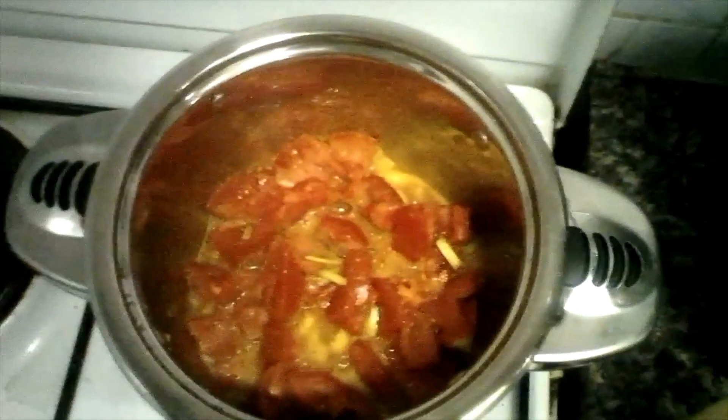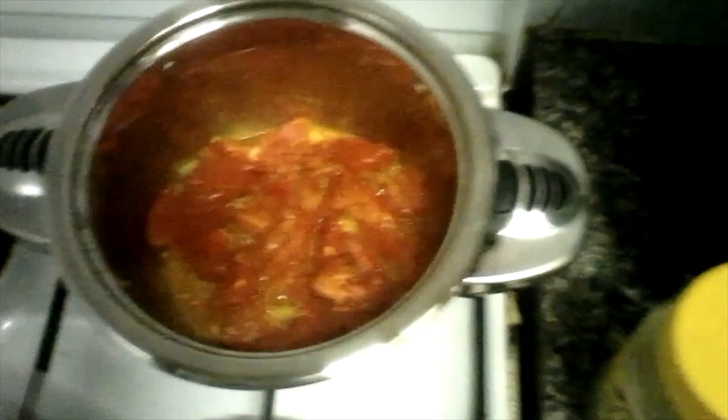So here are my tomatoes. I'll put in some spring onions and then add in this pepper, just a little bit.